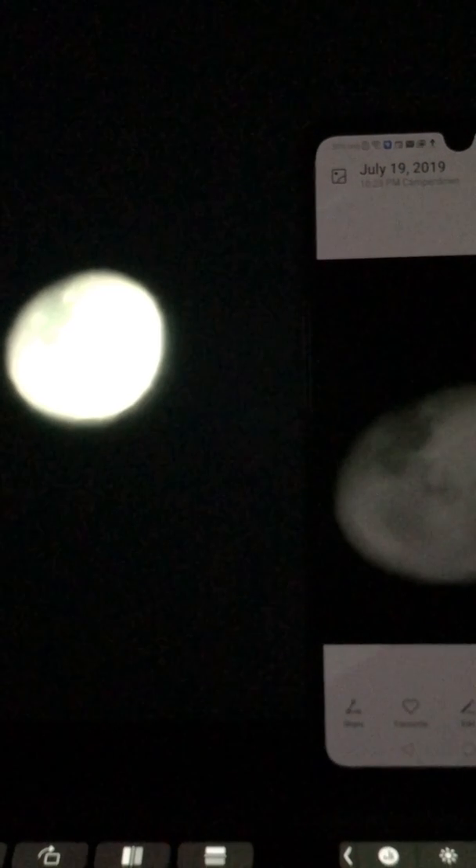There may be some color change, but I couldn't find any detail that was added extra. So in short, I think the moon photo taken by the Huawei P30 is still real. That's pretty much what I found tonight. Hope this was useful — thank you for your patience and good night.